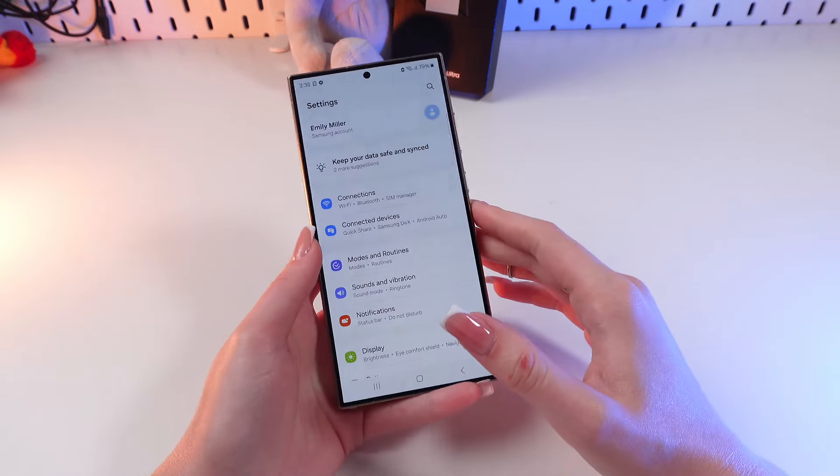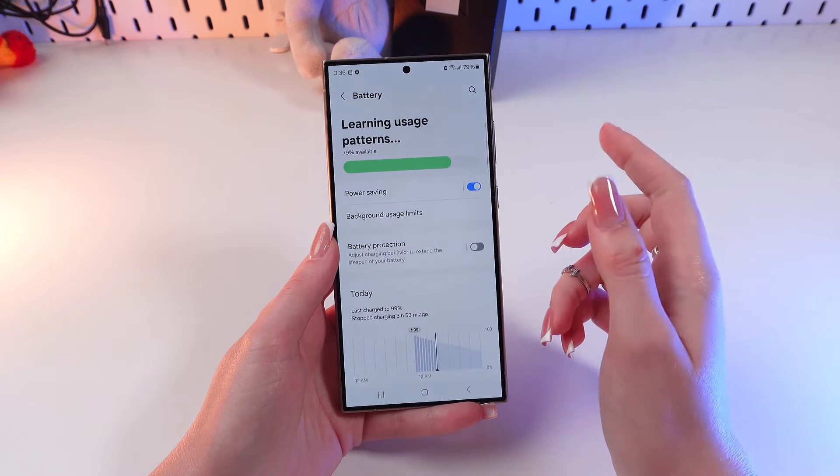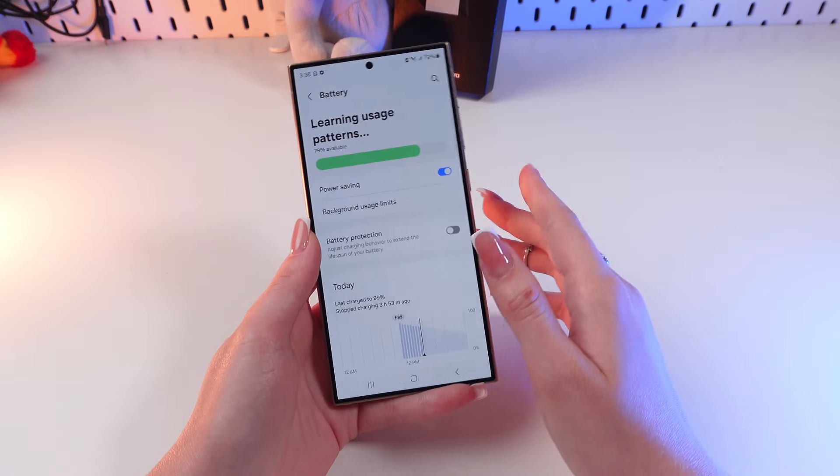First, open Settings on your phone and then find the Battery tab. Click it and here we turn on Power Saving mode. This will help the phone to warm up less in the future.